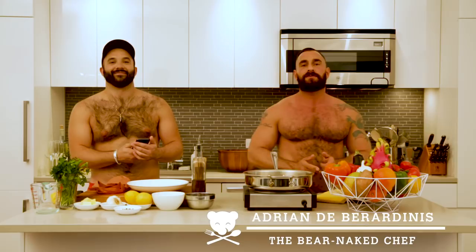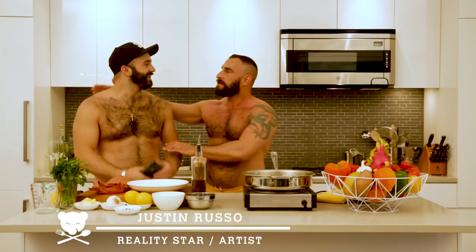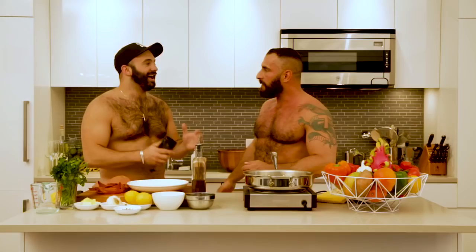Welcome back guys. This is Quickies by The Bare Naked Chef, brought to you by Scruff. I'm here today with my special guest, Justin Russo from Logos Fire Island. Thanks for coming. Thank you for having me.